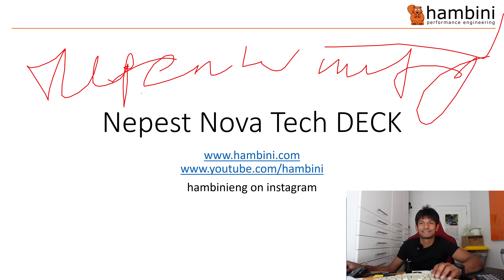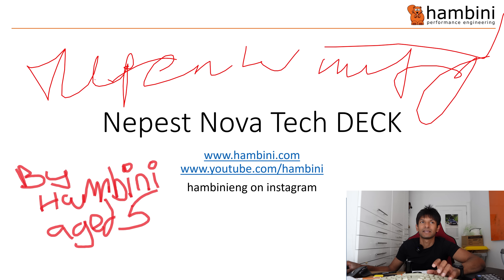Right, it is that time of the show — time for PowerPoint. Neapest Nova Tech Deck. I'll try and keep this as swift as possible.